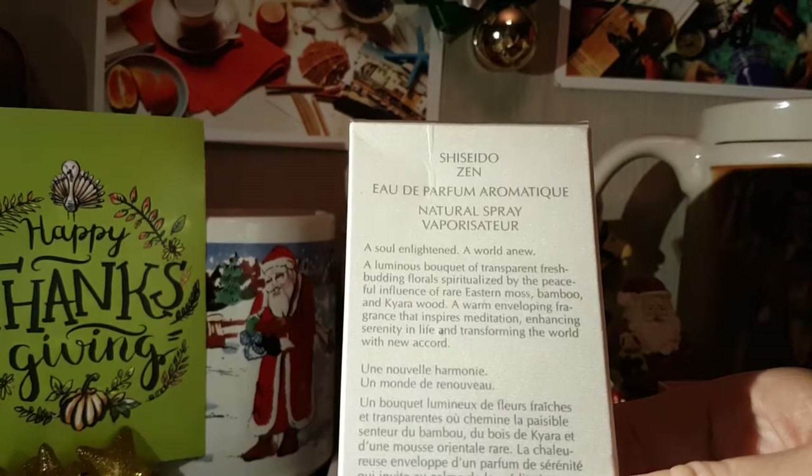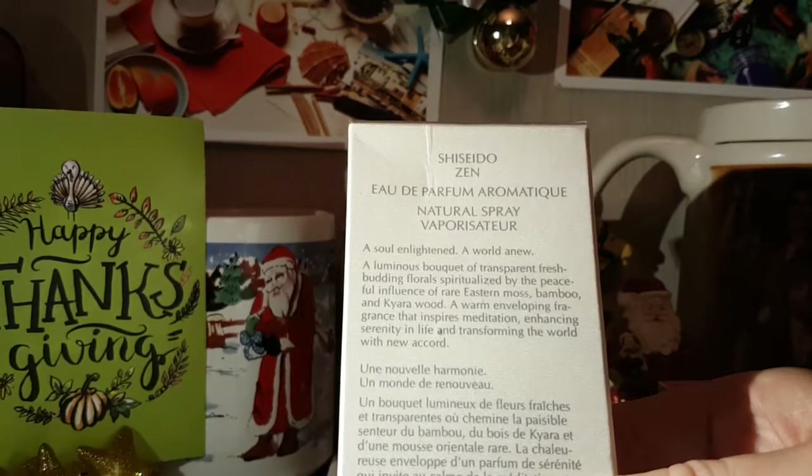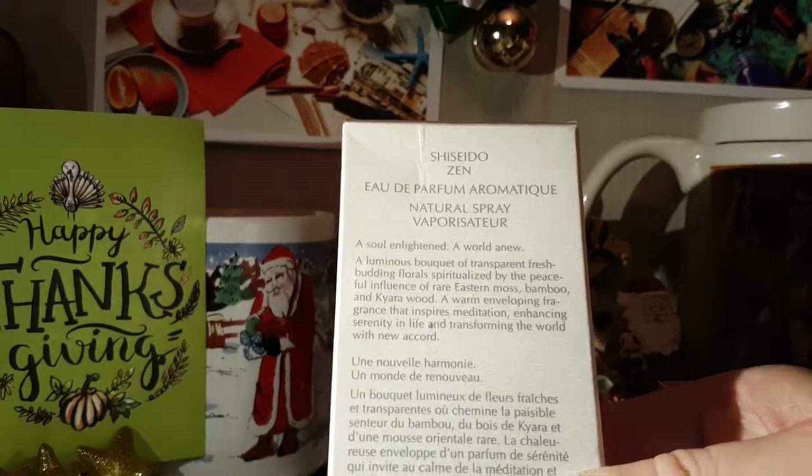'A warm and enveloping fragrance that inspires meditation, enhancing serenity in life, and transforming the world with new accord.' Wow, that's almost like a little poem there.